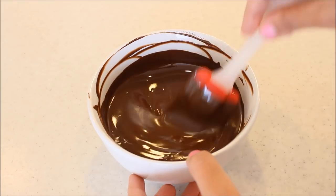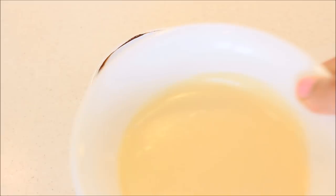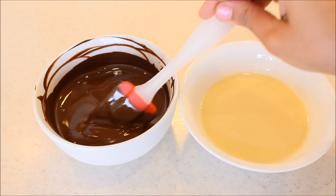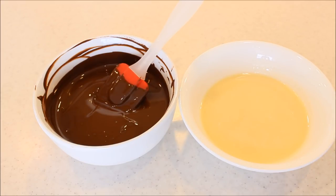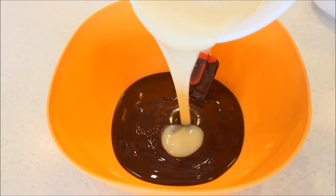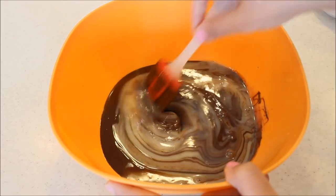As you can see my chocolate is nicely melted. Now I'm going to take my condensed milk and warm it in the microwave. My condensed milk is warm now and my chocolate is melted. Now I'm going to mix all three ingredients together — first I'm going to take the chocolate in a bowl, and now I'm going to add the condensed milk and mix it a bit.